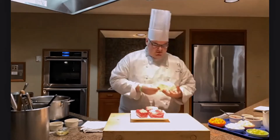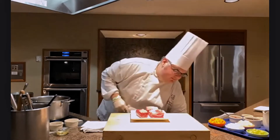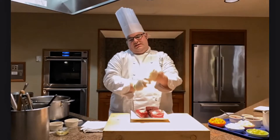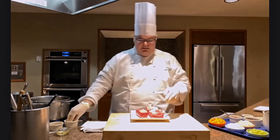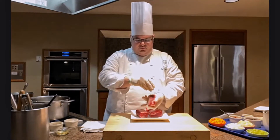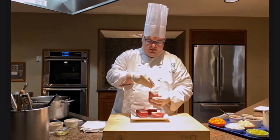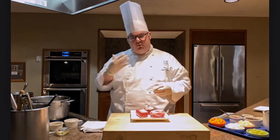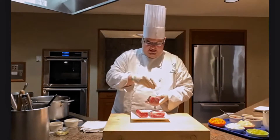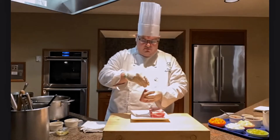First things first — we want a nice hot pan. The most important element is getting a good initial sear on our short ribs. This incorporates flavor, caramelizes the meat, and builds a nice rich flavor. It also renders out the fat that we'll use to cook our mirepoix. The searing is really the most important part because it sets the tone for everything that comes later. If you get too dark and it starts to blacken, that can introduce bitter aftertones that carry through the entire dish.